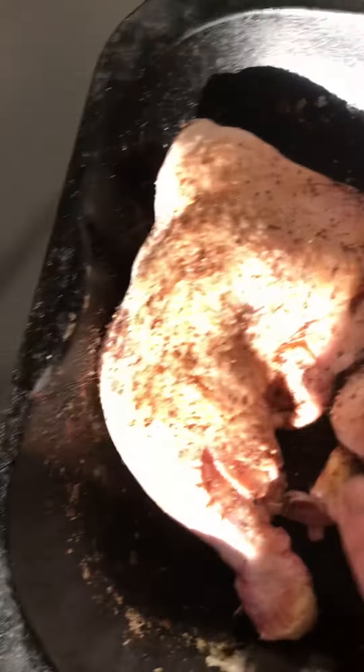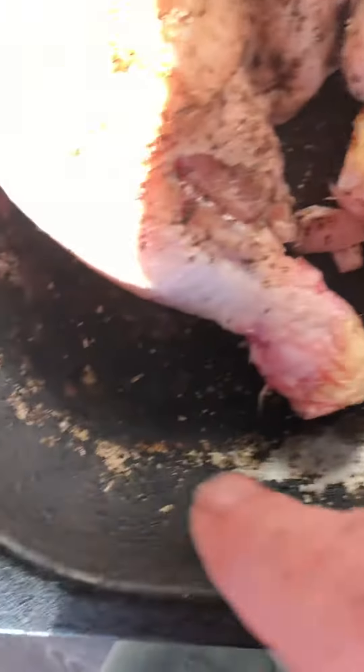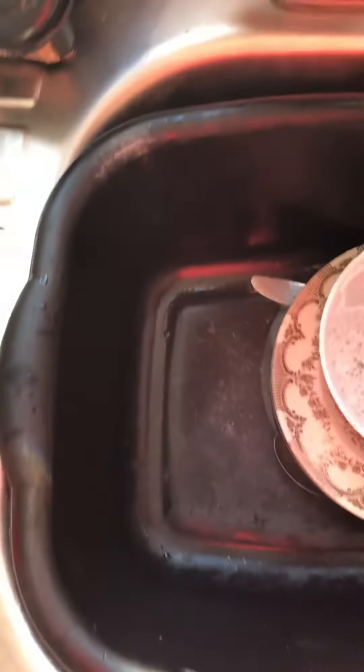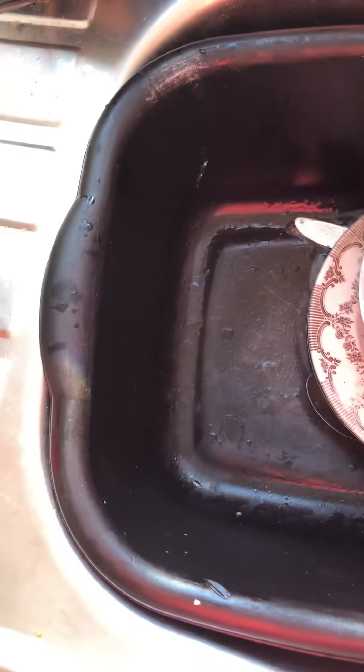What that does is just gives the chicken skin a bit of flavor. When all the juices run out, it goes in around here and what have you — you can use that for your stock, so you can have nice chicken fat.